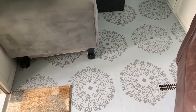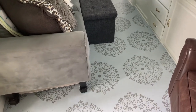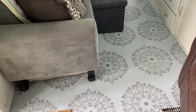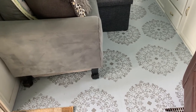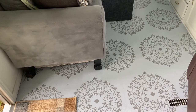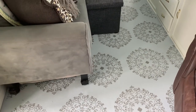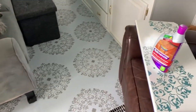Most of the time it came out great, but there were a few times it didn't. We were looking for a way to seal the floor and were going to put another layer of sealer over it. We called Valspar and they said there's already a sealer in the paint, and they were worried that if we put another top coat over it, it might not adhere and we'd end up with peeling.